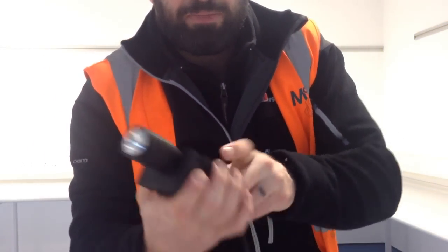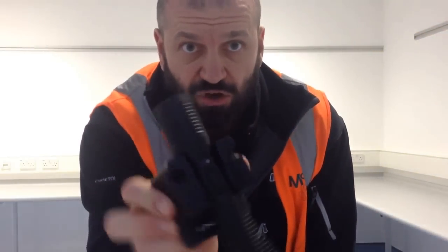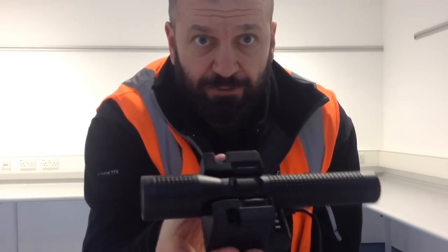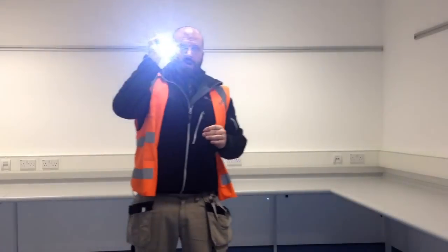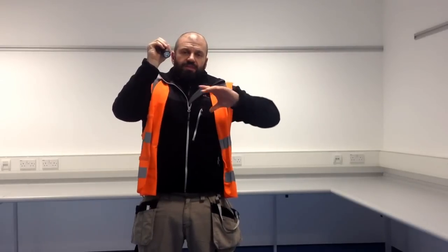I can stick her straight in the cradle — that's it, she's locked in. Locked and loaded. So let's just turn it on once and turn it off. Now I'm going to turn it on — cycling through the modes at that sort of speed.